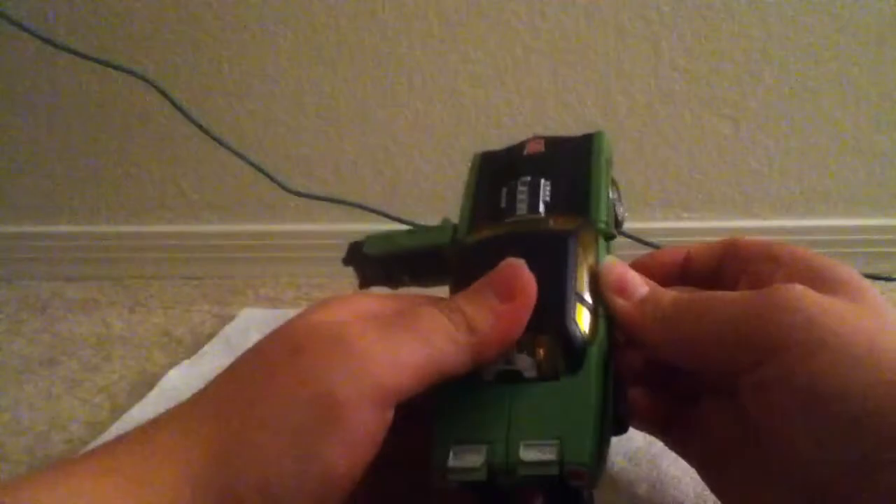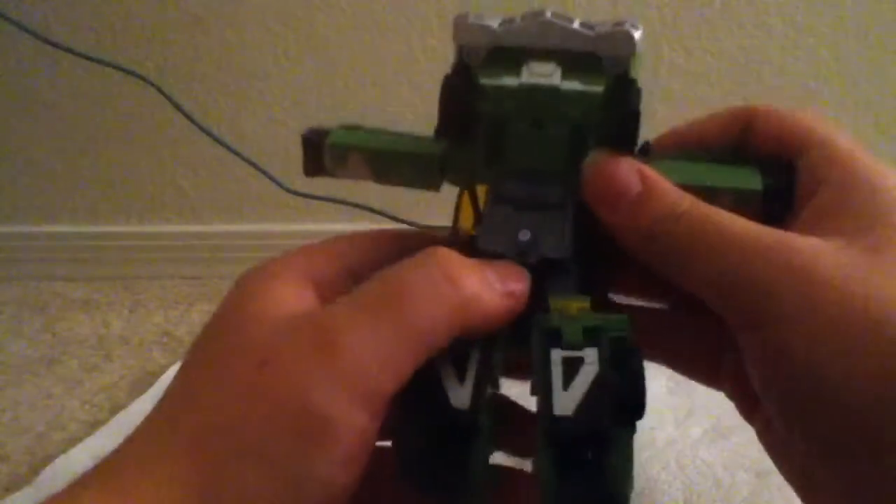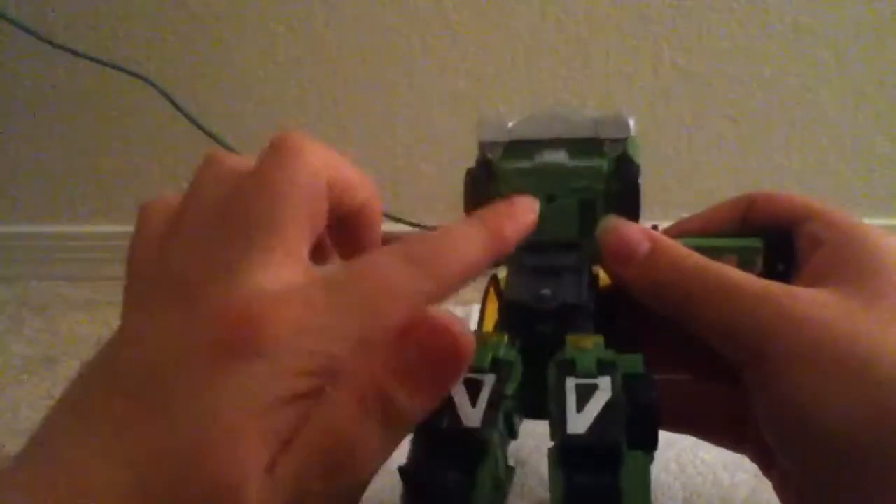Then you want to come back over here and push those down, just like that. You're going to come over here and take the doors, just take them out from under here — just pull them out. Like so. And then we'll split the legs. And then we'll go under here — there's this tab here that'll plug in right there.